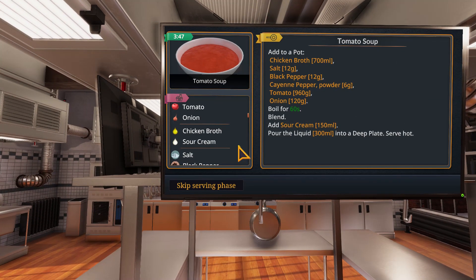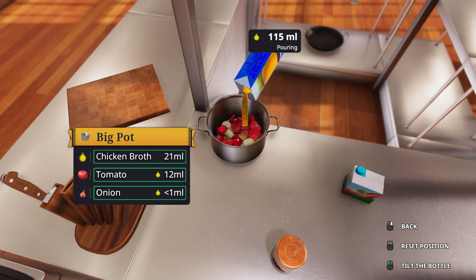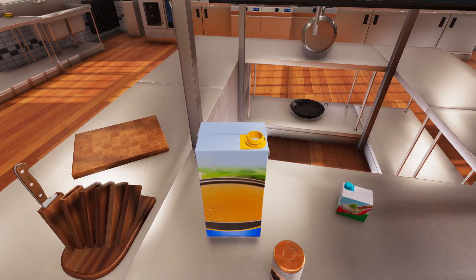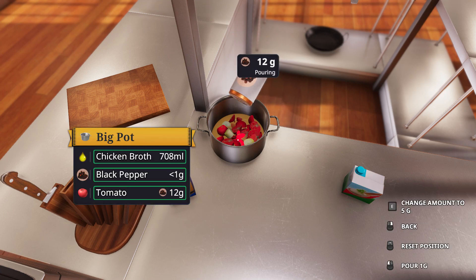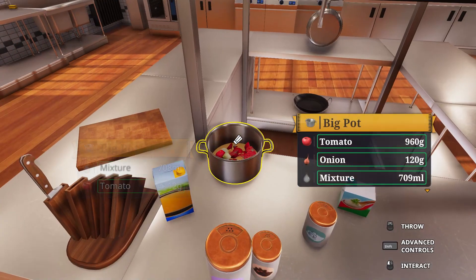Twelve, twelve, six. And then that's seven hundred. Close enough. And then six grams, just to see.